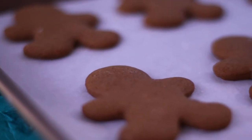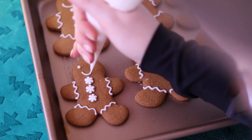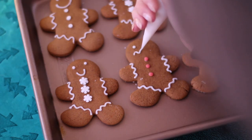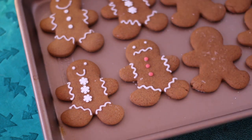Hey everyone, it's Alyssa and today I'm going to share with you my gingerbread cookie recipe. The texture of this cookie is in between a hard snapping gingerbread and a soft gingerbread. This is my personal favorite texture where it's soft in the middle with a slight crisp on the edge.